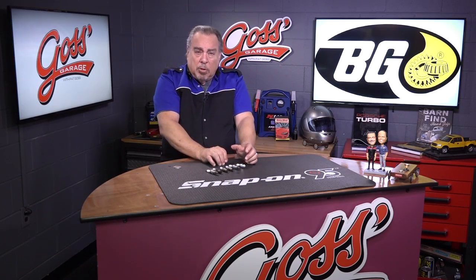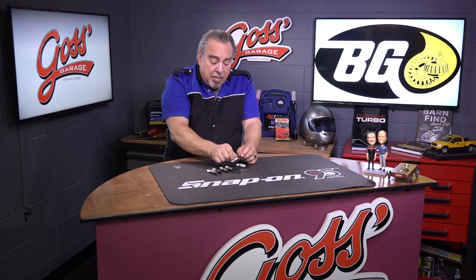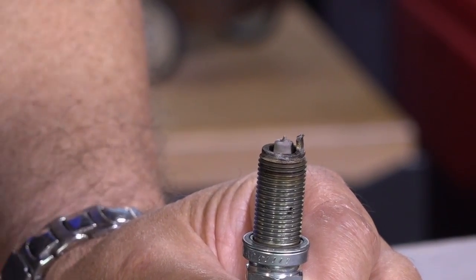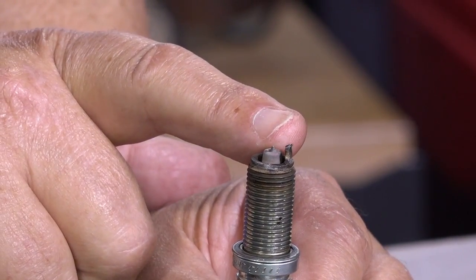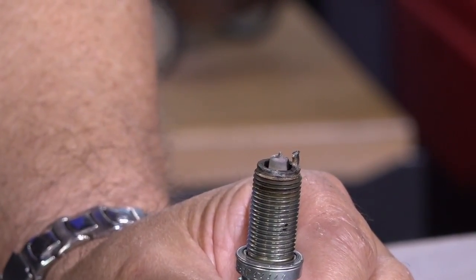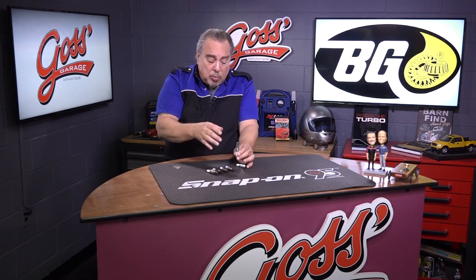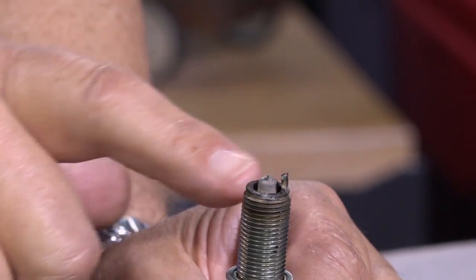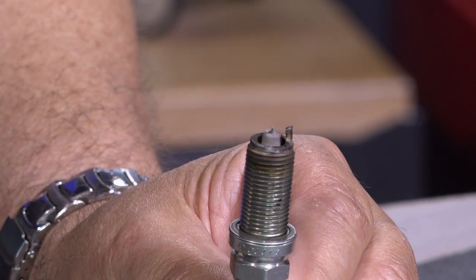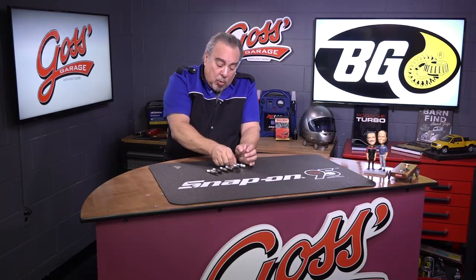Some of the things that we should look for — we've already talked about the contamination issues — but maybe we have a spark plug like this one. This one has seen about all the duty it will ever see, because the outer electrode is completely burned away. It has melted. That happens because the gap burns away as the plug is used. It gets too big and then we start getting changes in firing and temperatures and different things like that, and it often will melt the outer electrode like this one did. So automatically this engine needs new spark plugs.